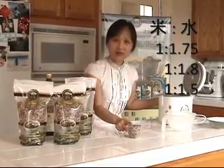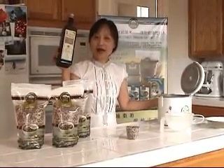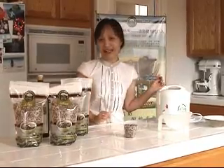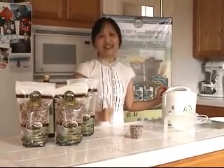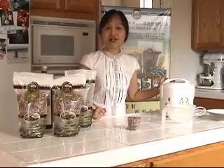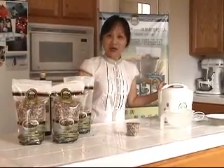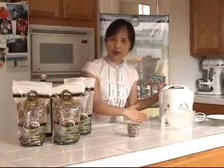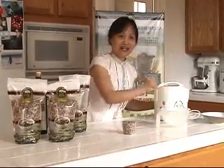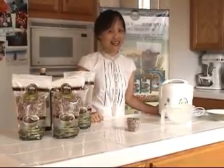So today I'm making it with 2 cups of rice and 3 cups of water — that's 1.5 times the water ratio. Put it in the pot and you don't need to soak it. Just put in the oil, add a little olive oil, then put the lid on and cook it. We'll wait about half an hour and then check on it.